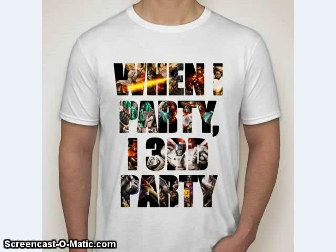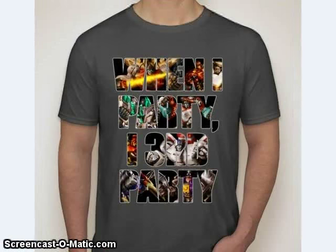A little shout out to Unicron WMD, who said they're going to be releasing a t-shirt at BotCon. The t-shirt says 'When I party, I third party.' I wouldn't mind getting one of these myself if I could find one in my size. As you can see, it actually has some of the box art of some of the cooler third-party figures on it — all newer ones, but it's good to see a nice t-shirt.